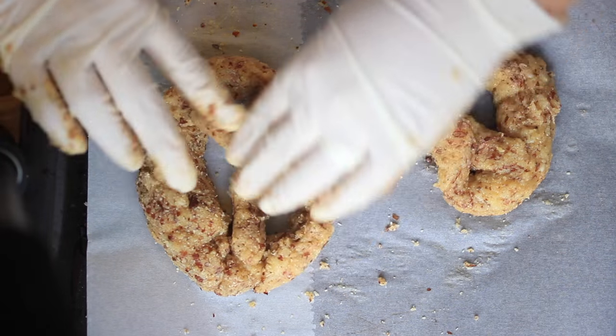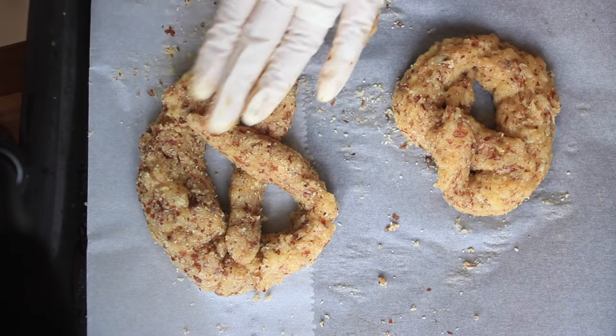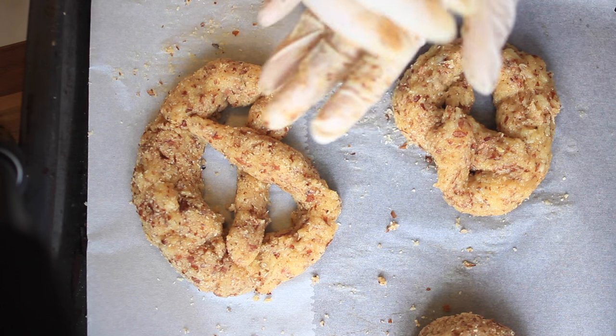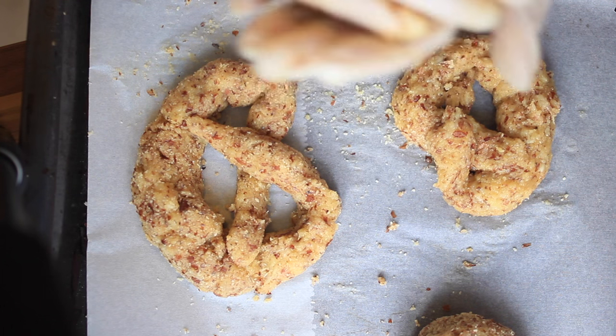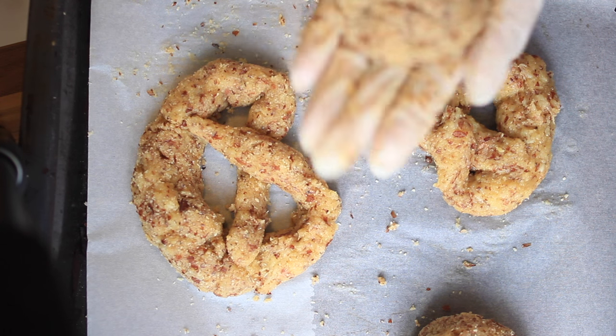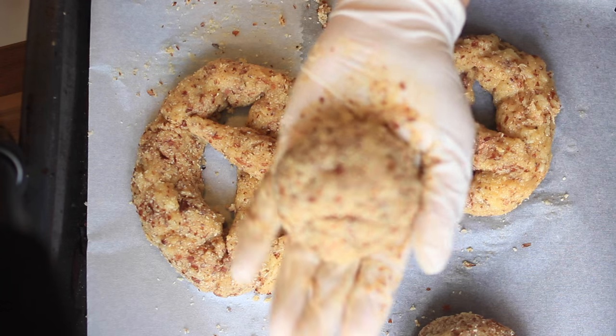This dough makes about 4 pretzels, or like I do this time, 2 pretzels and 2 buns. If you want to be precise, you can cut the dough into 4 perfectly sized pieces. But I'm in a bit of a rush preparing this video for you, because this is a great recipe.